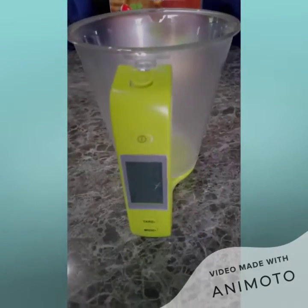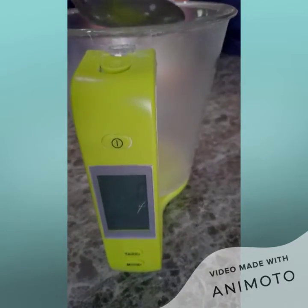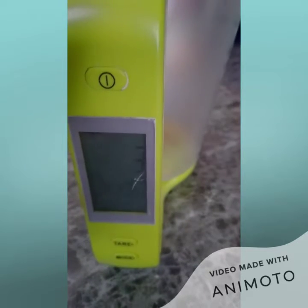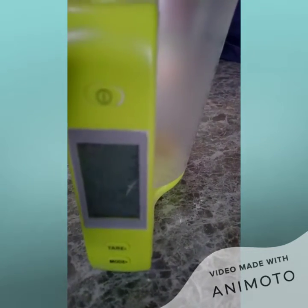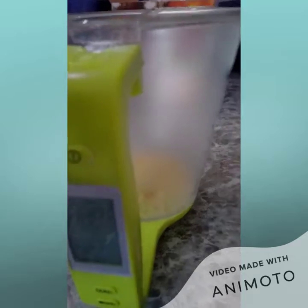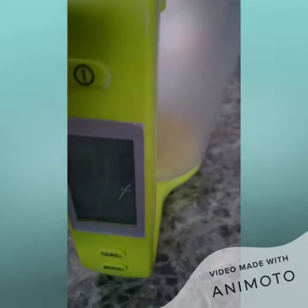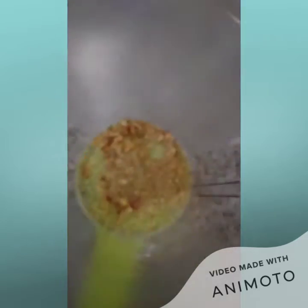So we're measuring some seasoning — we want to get about five grams of seasoning. So we have three grams there, we want to get five. We put a little too much so we need to take some out. So we now have five grams of seasoning.